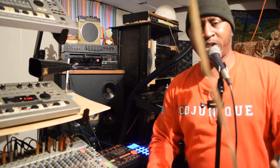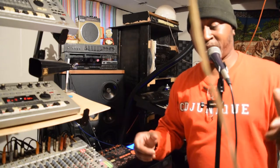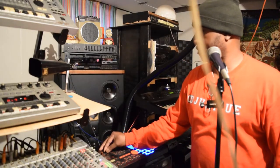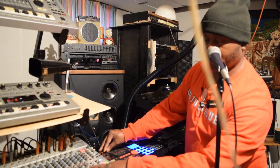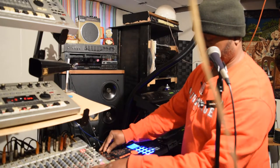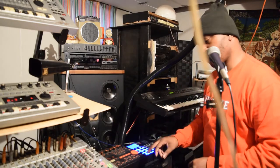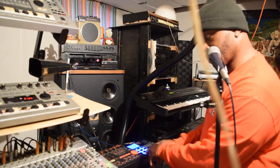Let me come on downstairs, make a little music. I want to thank all of y'all for checking me out. Let me go ahead and get back to the grooves.